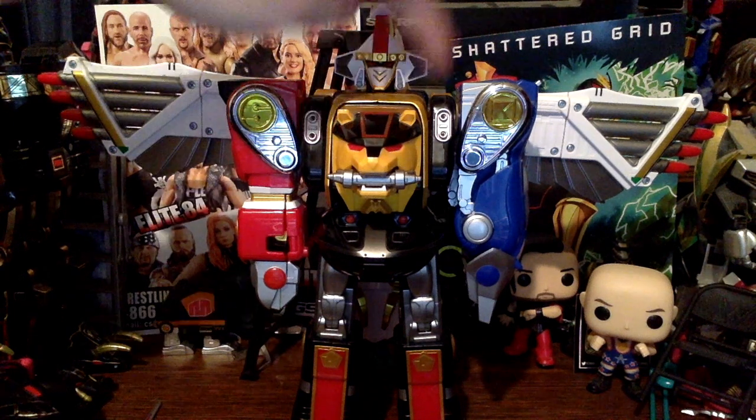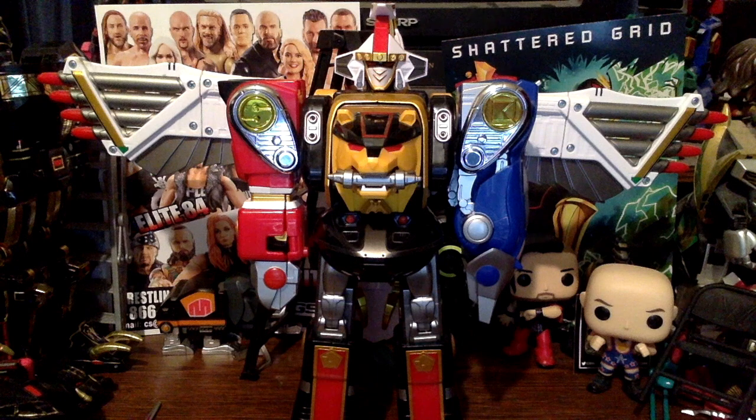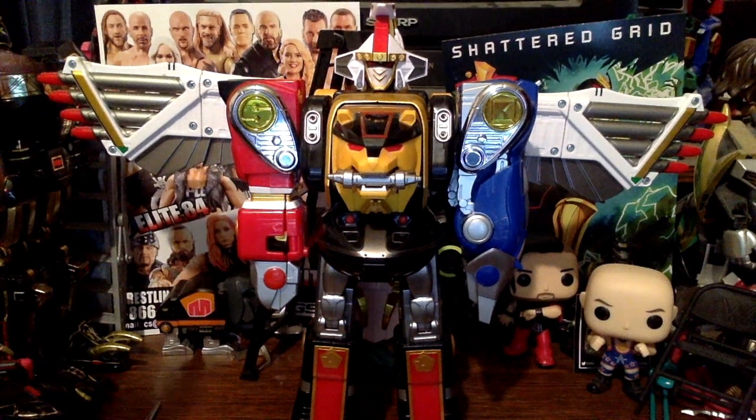I like the wingspan and the added bonus of being able to unhinge the wings so you can actually articulate them like real wings. As far as recommendation: I kind of do recommend these, but it depends on price. It just depends on how much they cost now — these were released back when Toys R Us was still around, so finding them in 2021 or later will be very hard unless the price has dropped.